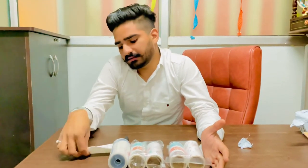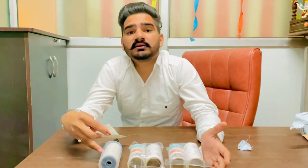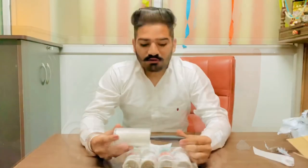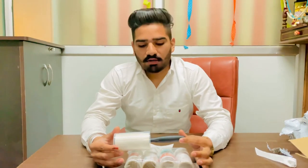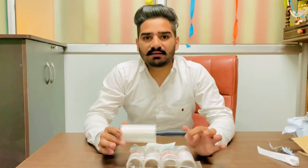This is the same thing you can buy from Amazon and other stores — we call it a lint remover, or lint roller. I will give you a link to this product in the bio. Click on the comment section, give me a like and subscribe. Thank you.